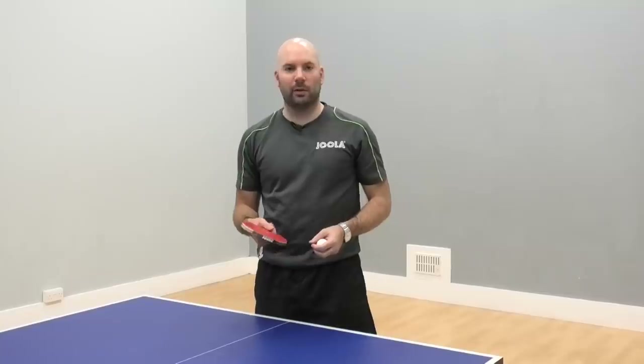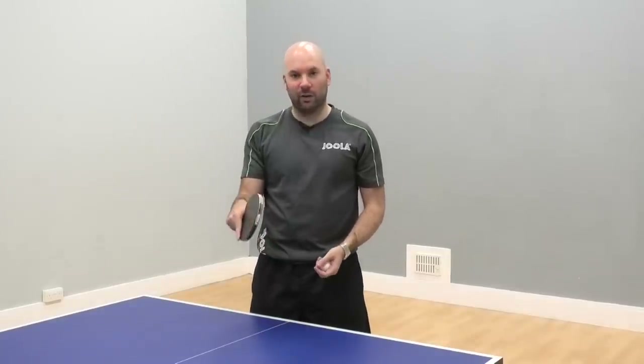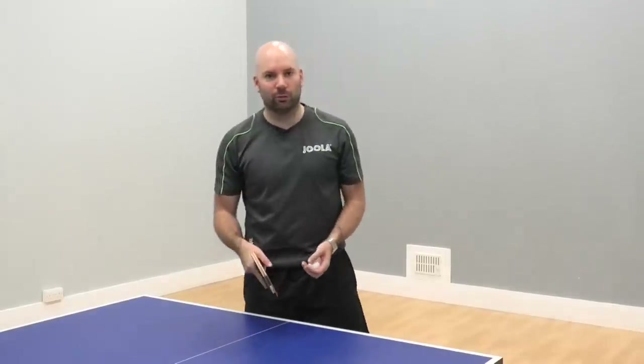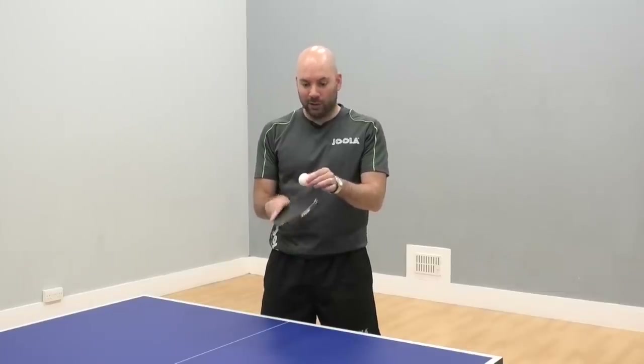Juggling with spin requires good control and a good feeling while the spin stays on the ball. It's really good for dealing with spin serves and understanding what you need to do to keep control in your receive as well. We're trying to impart spin to begin with and then see if we can keep the ball lifting up with the spin staying on the ball.